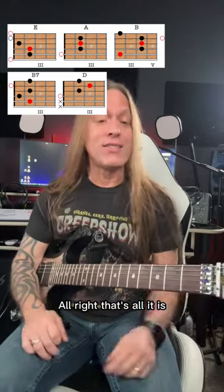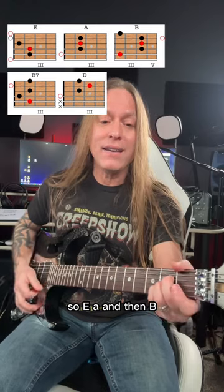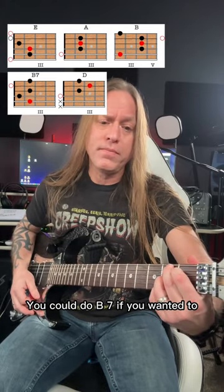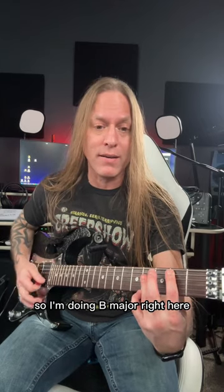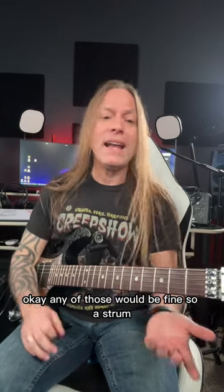That's all it is. So E, A, and then B. You could do B7 if you wanted to, or you can play it as a fifth string bar chord, so I'm doing B major right here. Okay, any of those would be fine.